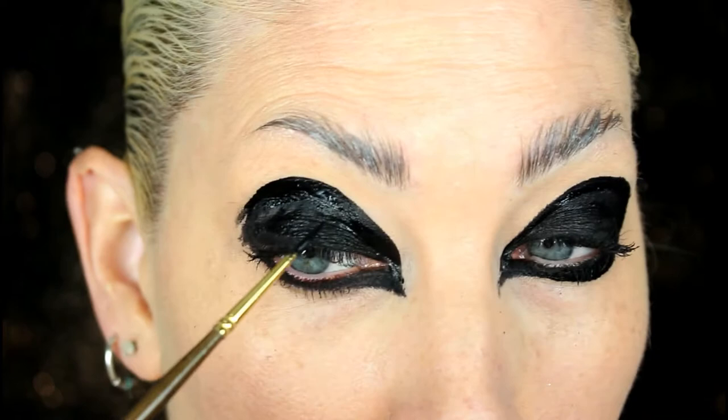After my immediate eye area has been lined with gel liner — which is more safe and durable around the eye area — I'm taking a water-activated paint and just creating a shape kind of like this. It's easier to just see rather than try to explain.